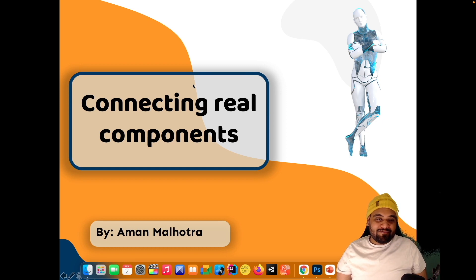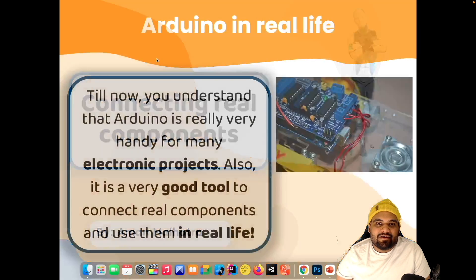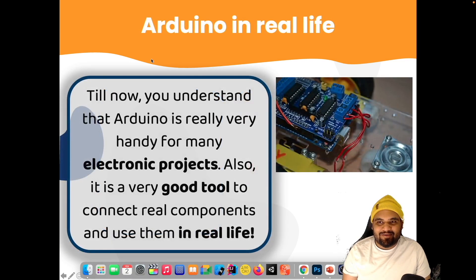Welcome back everyone. In this video I'm going to talk about connecting real components. Before, we have talked about how you connect components using jumpers and we have a basic understanding. Now we have seen simulation projects which is really good, but now we have to see how to connect real components in real life.